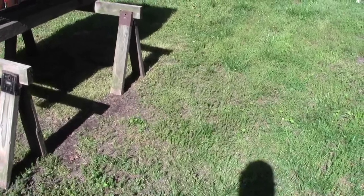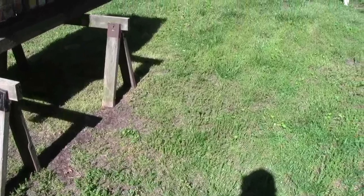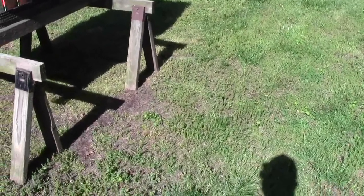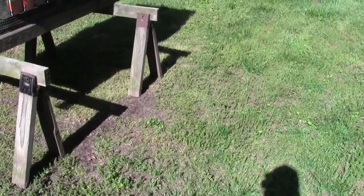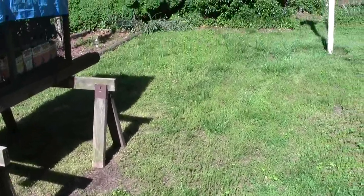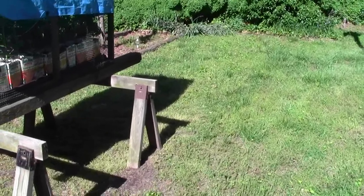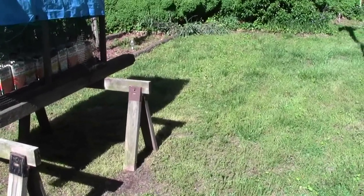By the second or third year, you don't have any more grubs and the moles leave. One thing about getting rid of moles — you also get rid of voles in the yard, because voles can't dig a hole. They're little blind mice that run around under the ground eating all your roots and tulip bulbs. So you get a twofer: you get rid of the moles and you get rid of the voles.